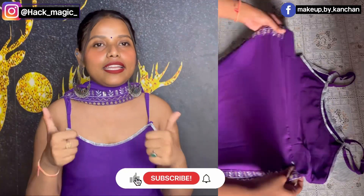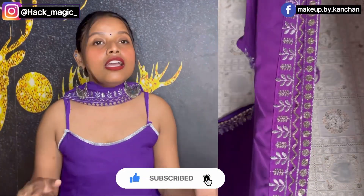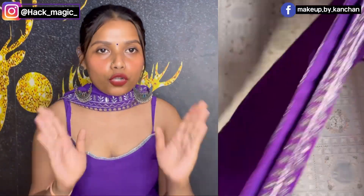So guys, I hope my video will be helpful. If you liked my video, please like and subscribe and press the bell icon so that you get a notification for my next video. Bye guys, see you in the next video. Thanks for watching.